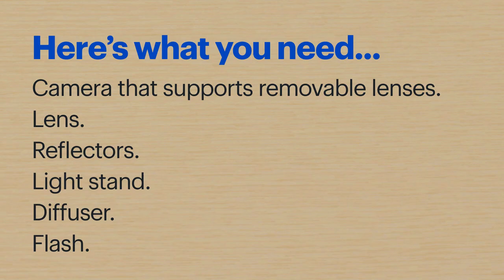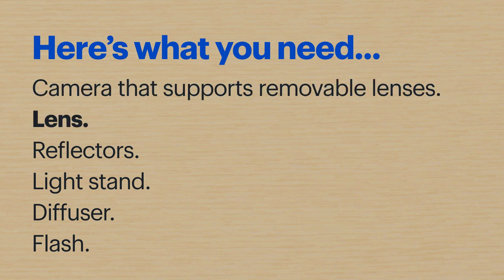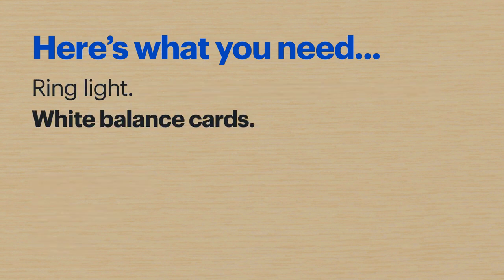Since technology has advanced, you can even take portraits with some smartphones and point-and-shoot cameras. Today we'll be working with a mirrorless camera and some accessories to take your portrait photography skills to the next level. Here's what you'll need: a camera that supports removable lenses, a lens, reflectors, a light stand, a diffuser, a flash, a ring light, and white balance cards.